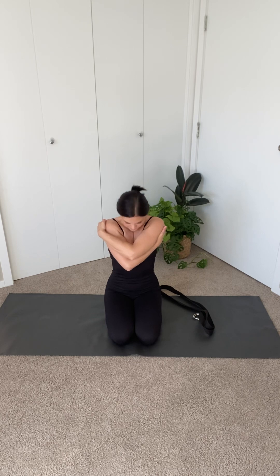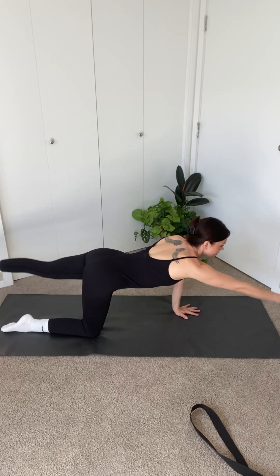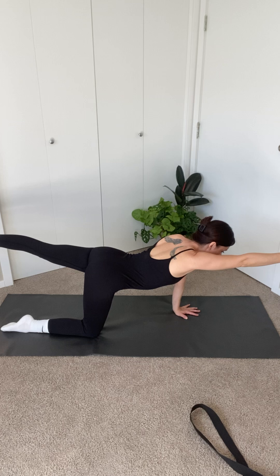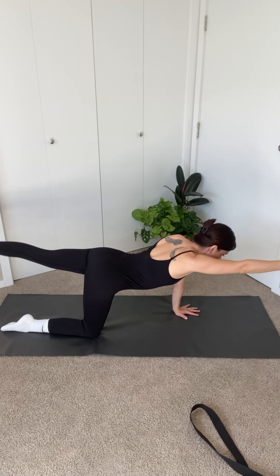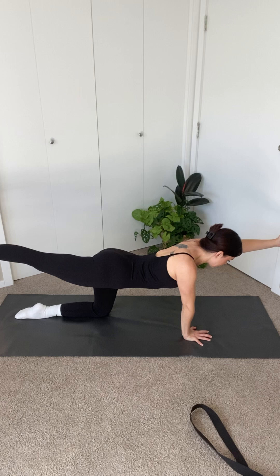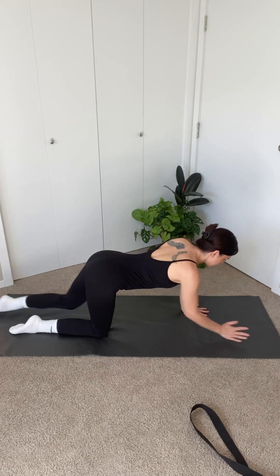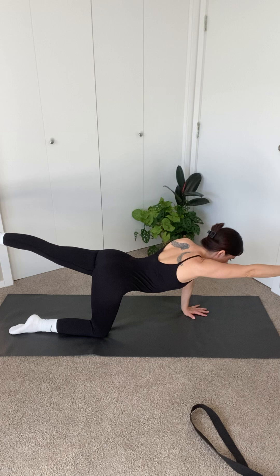Release your arms down and come into tabletop. Engaging your core to stabilize, extend your right arm out as you also extend the left leg at the same time, taking them parallel to the mat. Slightly tuck the chin to straighten your neck in line with your spine. Slowly lower yourself back to center and repeat on the other side. Hold here for a few breaths. Lower back down to center and repeat on the other side. Three, two, one and down.